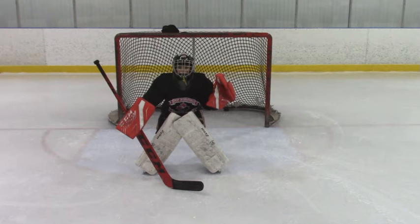Hey Kellen, welcome back to the Sport International Hockey Academy where today we're going to be talking about the pad save, but before we do we'll take a look at that stance just like we did yesterday.